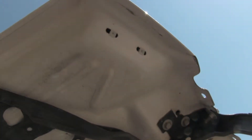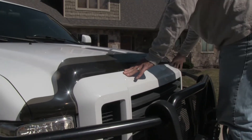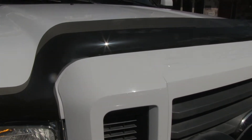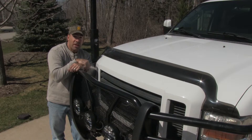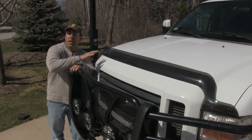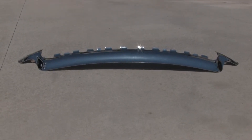Stampede Hood Protectors have an advanced aerodynamic design that seamlessly sweeps bugs and road debris away from your windshield. They're manufactured from scratch-resistant high-impact acrylic and have a UV coating that resists cracking and fading. This hood protector looks great and will provide maximum protection. It comes in several different colors — we went with the smoke color for this white truck. This is the chrome version that would look really good on a dark colored truck.